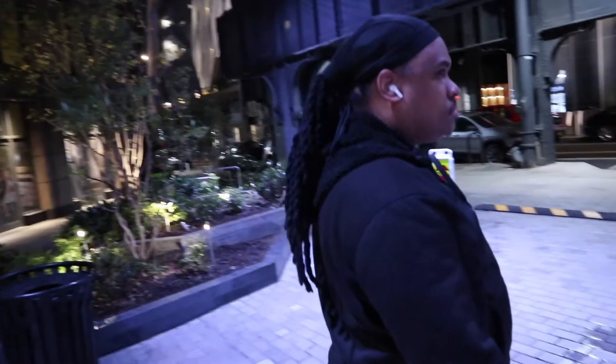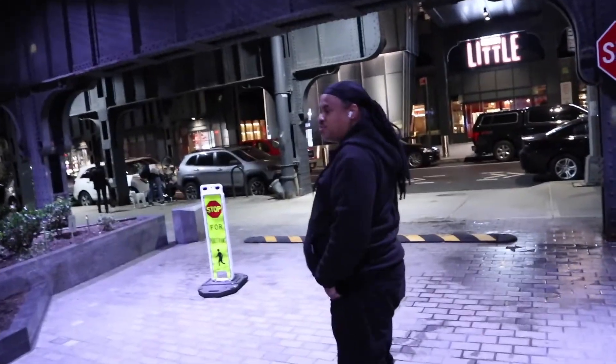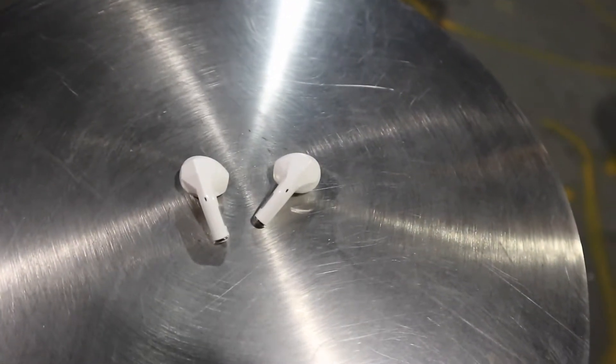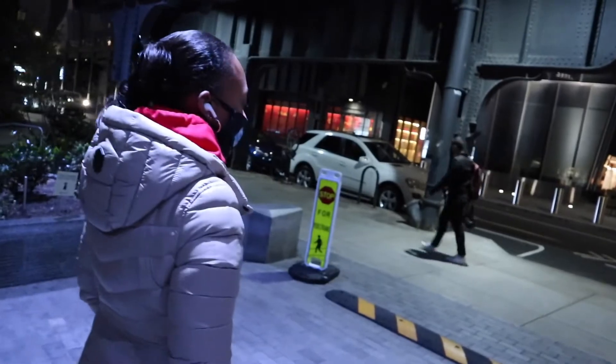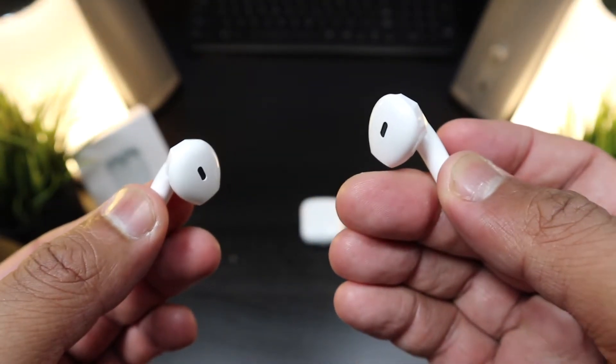The microphones are honestly not great — pretty bad. But before you click off, for the price, I definitely don't recommend long phone calls with these earbuds. For quick calls, you can survive. Call quality is acceptable only for short calls and definitely not in a noisy environment.